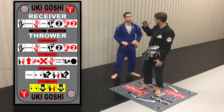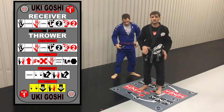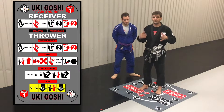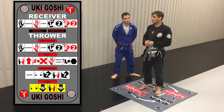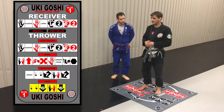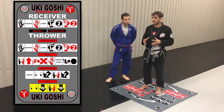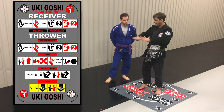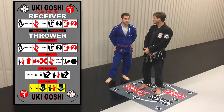Master this throw. This is one of the few throws that if someone asked me what one throw they should absolutely master, I would say Uki Goshi without a shadow of a doubt.